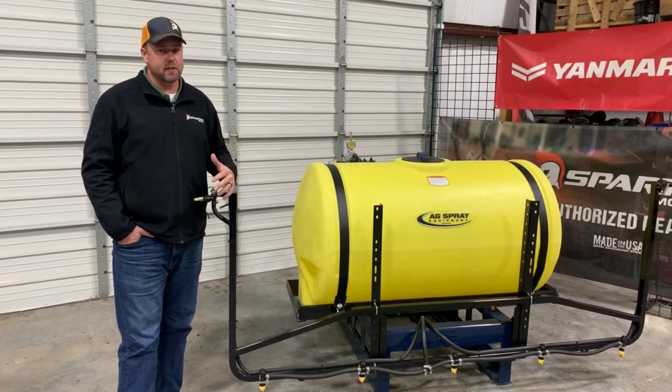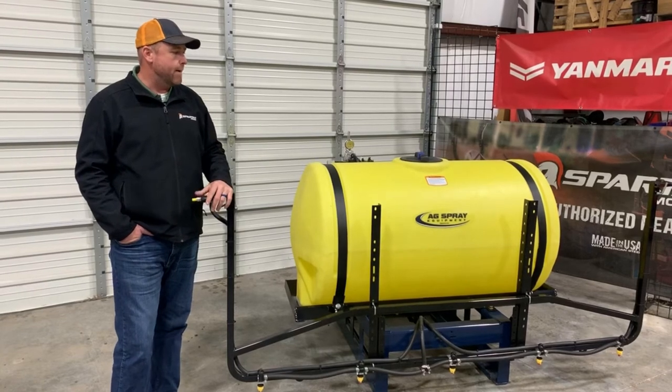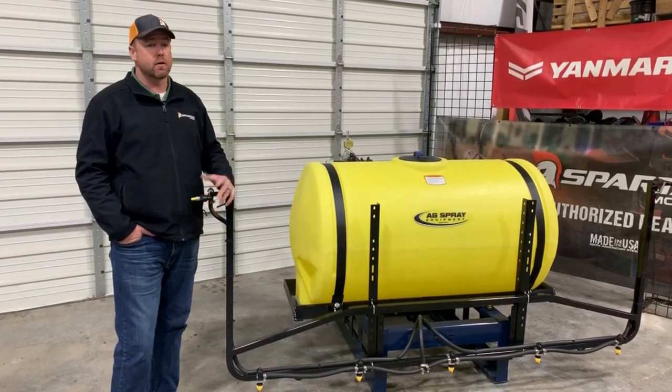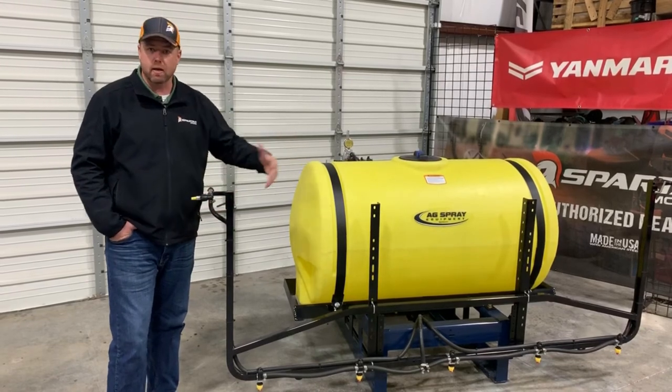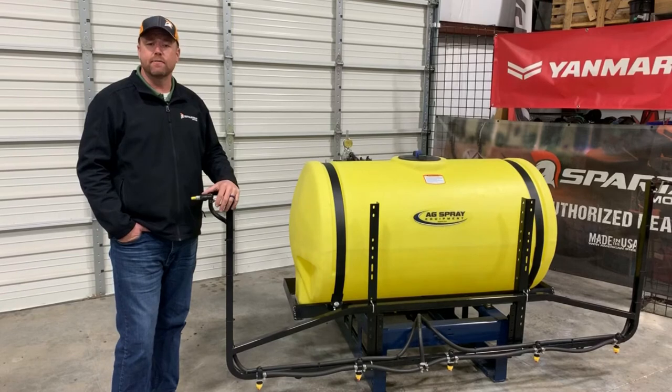It doesn't add a ton of cost — it's only a couple hundred dollars more and you can go from the boomless to this Longhorn style. So you're gaining a ton of versatility, it adds a lot of functionality to the sprayer, adds spray coverage width, and just kind of adds to the value of your sprayer.